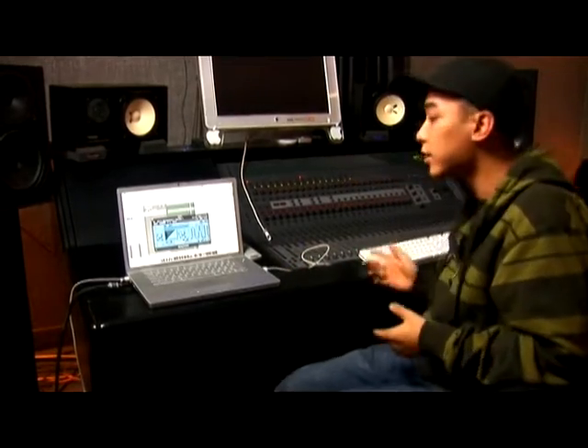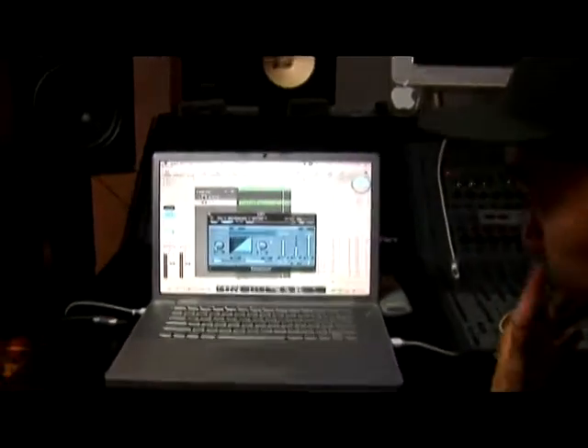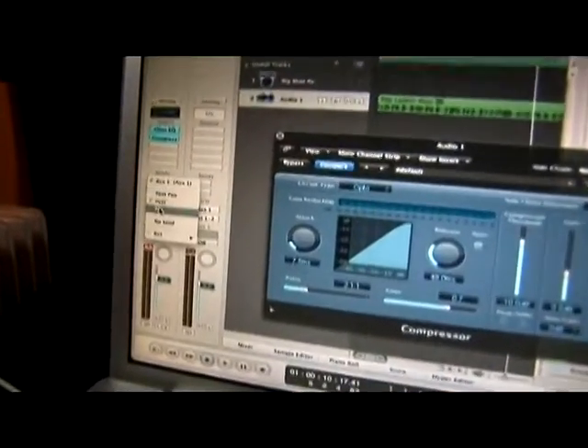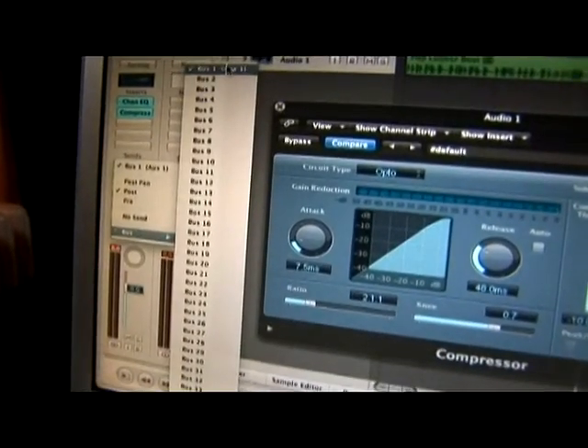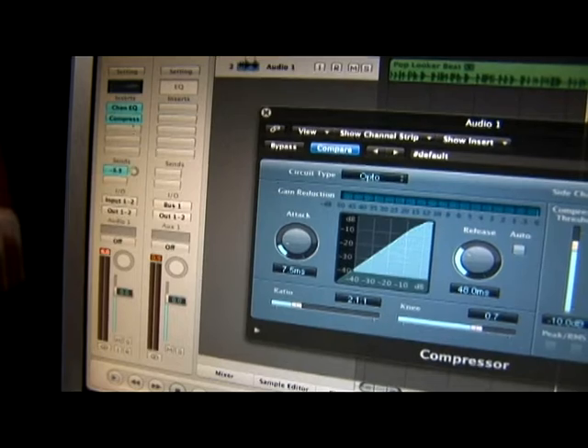The next thing I'm going to do is work with the send. I'm going to take the send and bust it out to a reverb. I've created the send by going under the send and assigning it to Bus 1 — right here, Bus 1. Now I'm going to turn up the level that I'm sending it out at.